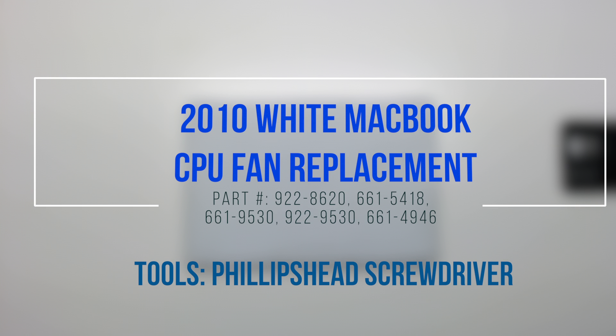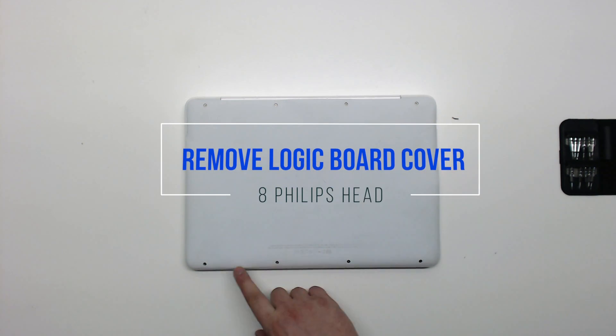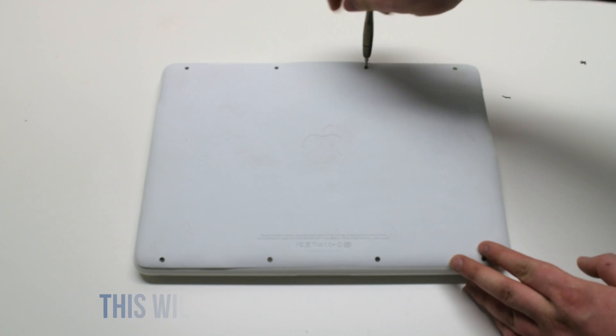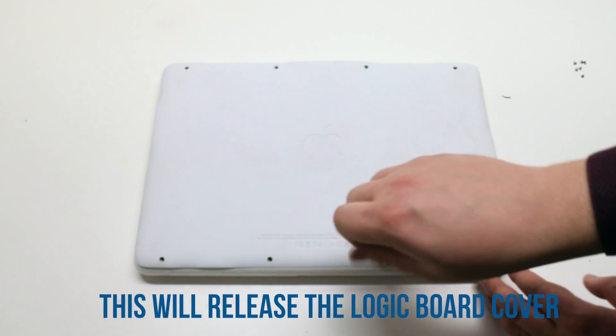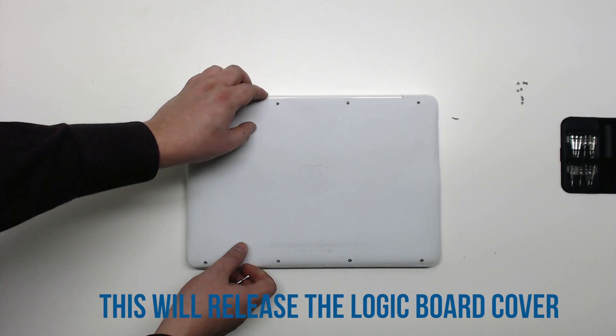2010 white MacBook CPU fan replacement. Start off by unscrewing eight Phillips head screws that are securing the logic board cover. Once the eight screws have been removed, you can gently lift up the logic board cover.